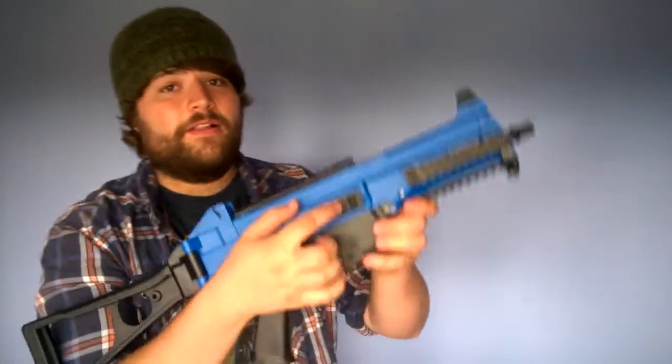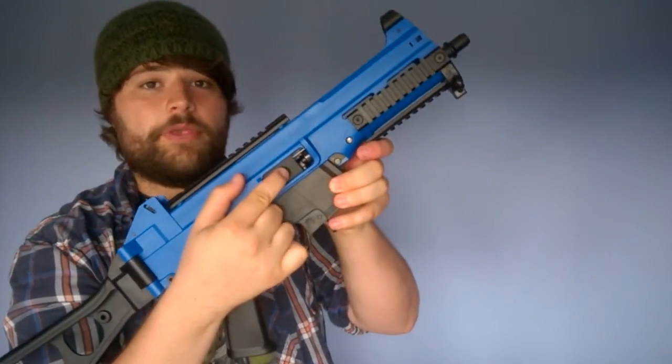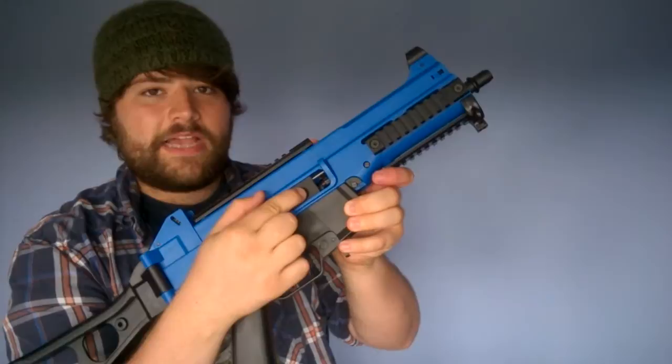You also have a metal ejection cover — a dust cover — which I forgot to mention. And that is where your hop-up unit is found. It's a barrel-type hop-up unit.